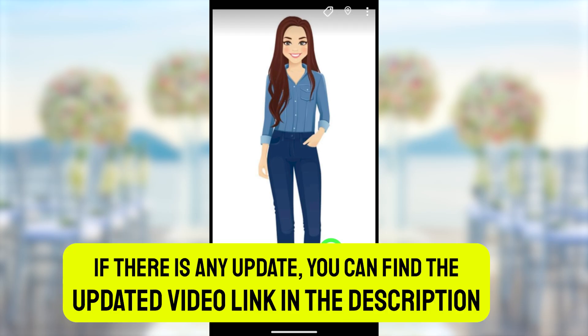That's today's tutorial. If you got any problem, I will put the updated video link in the description.